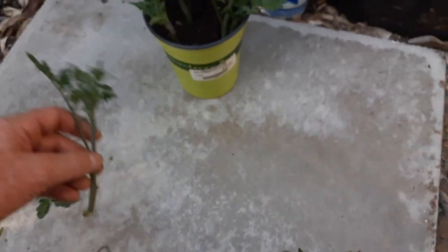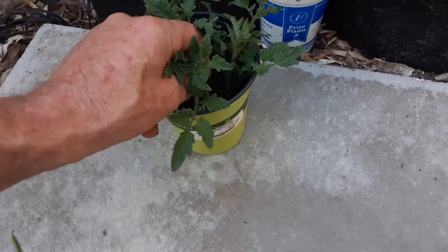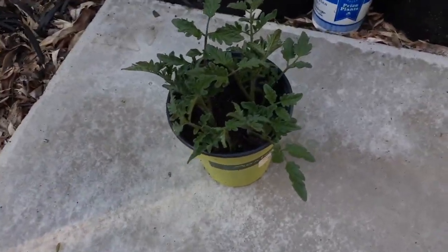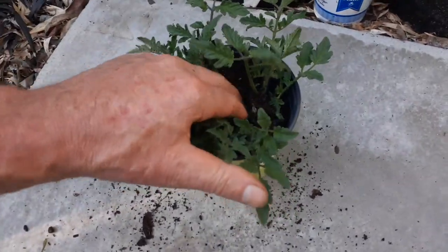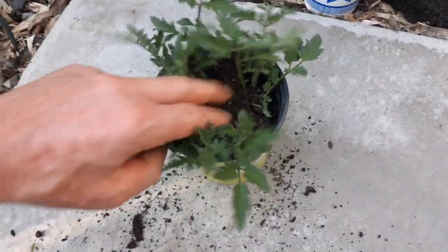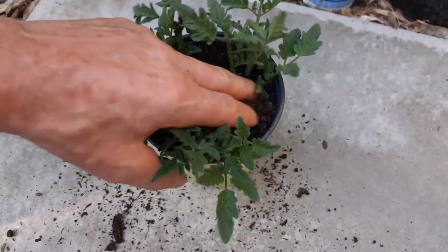One of the easiest things you can duplicate is a tomato plant — you can clone it. You're basically creating the exact replica of the parent plant. Sprinkle a little more dirt on top. I'll probably keep this in filtered light, not full sun, for the first week until it gets rooted.